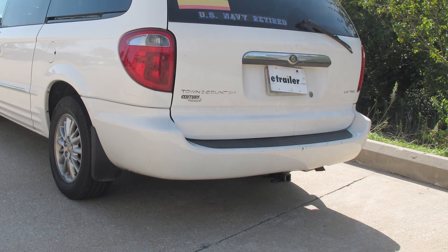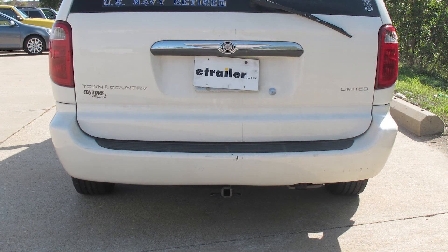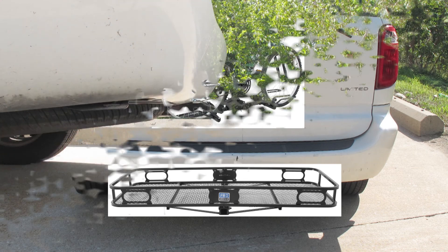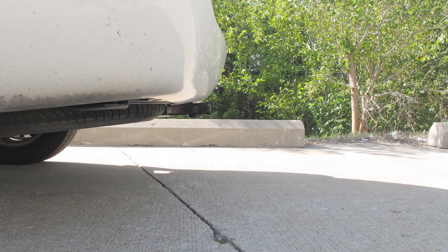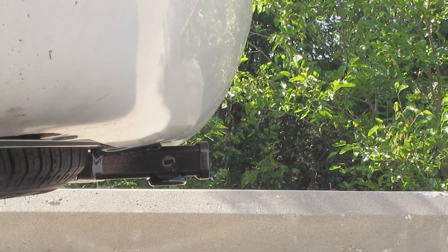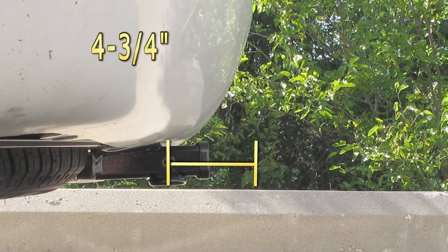This is what the hitch looks like when it's installed on the vehicle. Next we'll give you some measurements that will help you out in selecting some accessories, such as a cargo carrier or a bicycle rack. From the top of the receiver opening down to the ground will be about 13 and a quarter inches. And from the center of the hitch pin hole to the edge of the bumper will be about 4 and three-quarter inches.